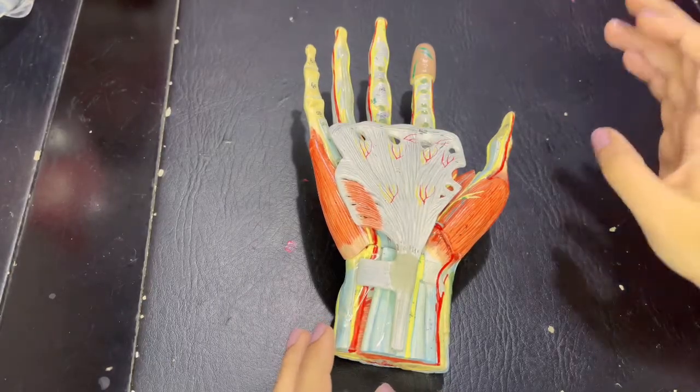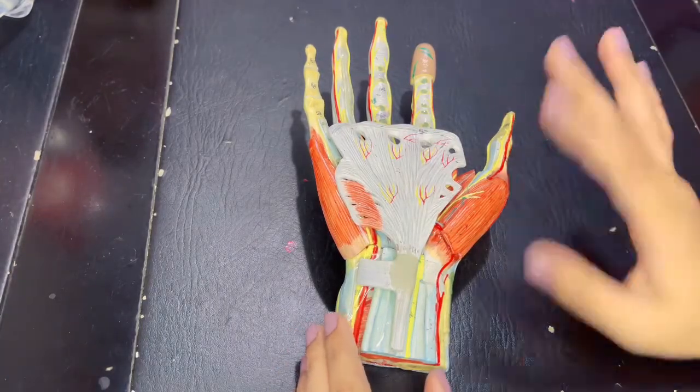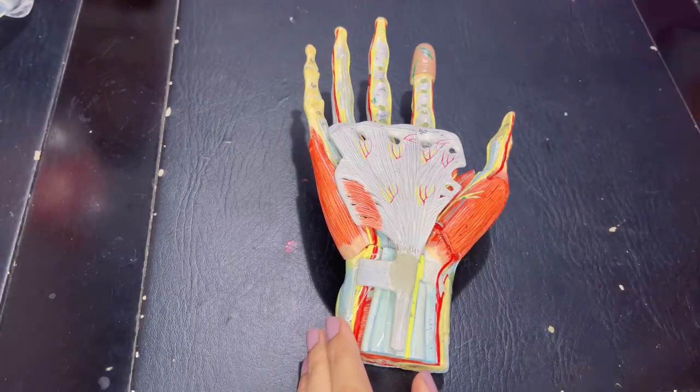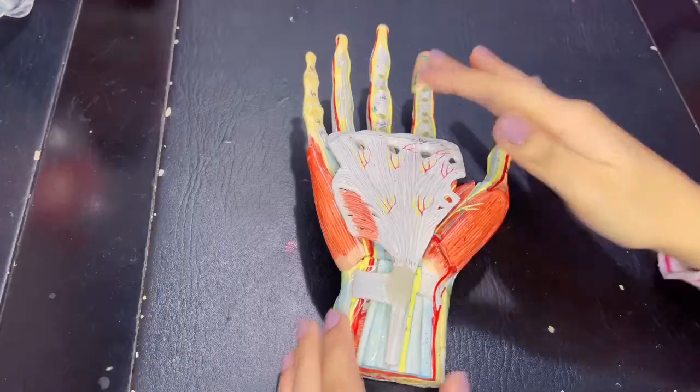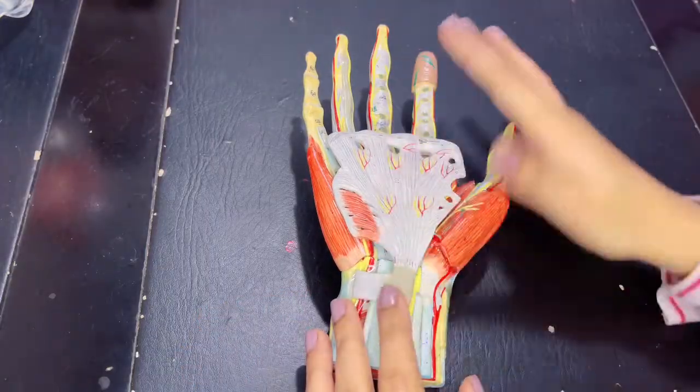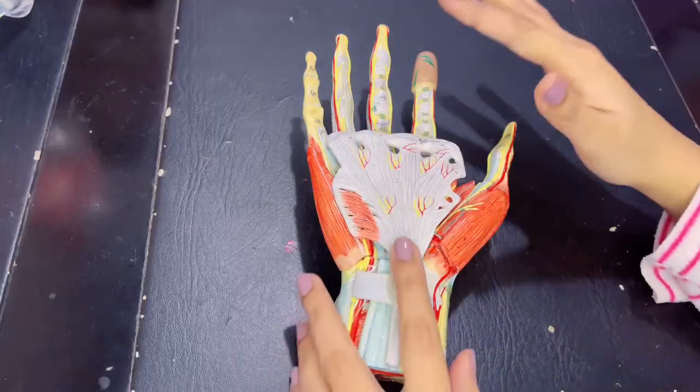Assalamu alaikum, this is Dr. Hasna with Hasna's Anatomy. Today we'll be discussing the model of the hand, its important muscles, nerves, and just an overview of the hand so that you know what is what in labelling. So let's get started and talk about the palm first.